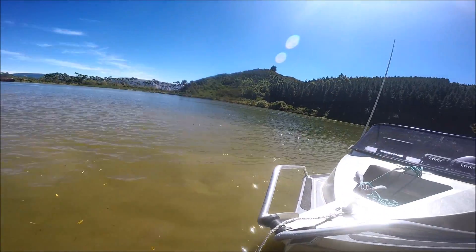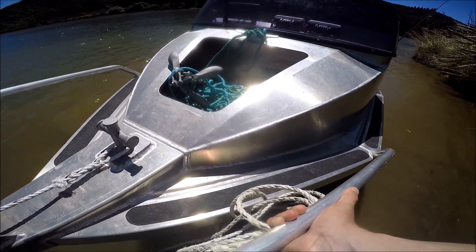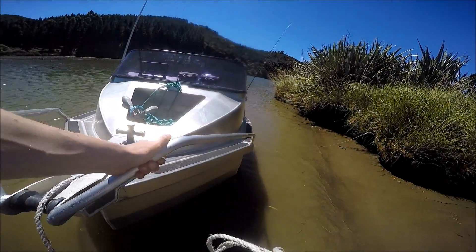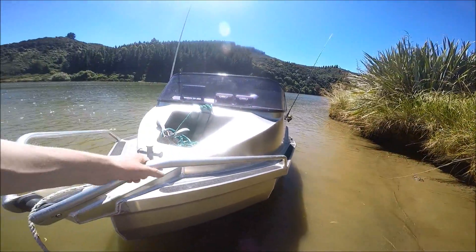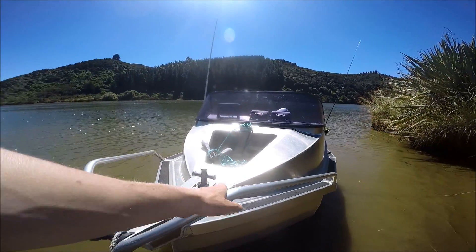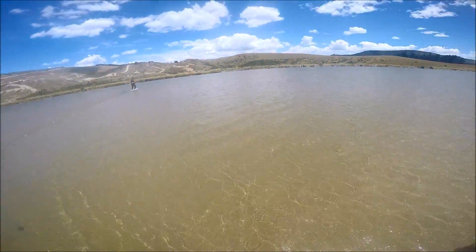We've just put the boat in — lovely day. The tide is going out but it's going to start coming in. We're just going to get the boat out, rip down near the mouth, and hopefully get some of the flounder we were looking at yesterday. Stay tuned guys, hopefully this is a good different type of video. Let's see if we can get a feed.